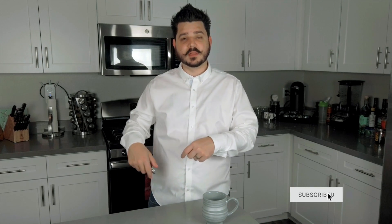But before I dive in, be sure to subscribe to the channel. Click that little button down below, and while you're at it, click that bell icon to receive alerts on videos just like this one.